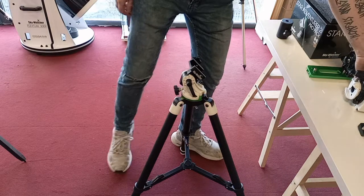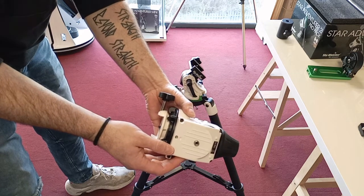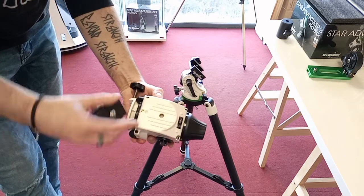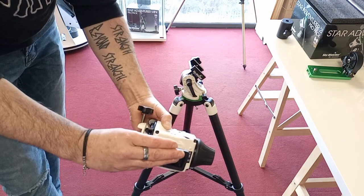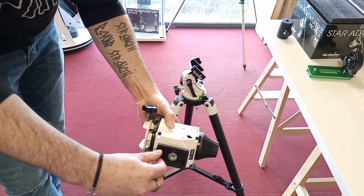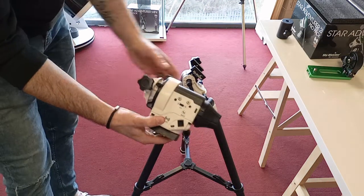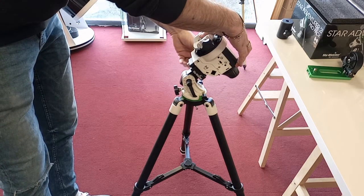Next, get your Star Adventurer. You'll have a 3/8 to quarter-inch adapter in the bottom — screw that out and keep it safe, because you may need it at some stage. We then have our plate. There's a recess on the bottom of the Star Adventurer and a little pin in the plate, so make sure they match up. Loosen the screw, get it tightened in, and lock it up into the recess. Then drop the Star Adventurer down onto the wedge and tighten it up.